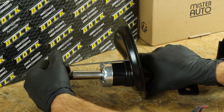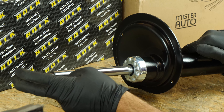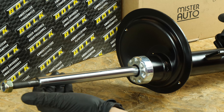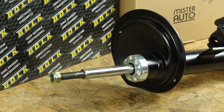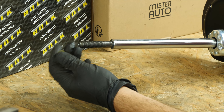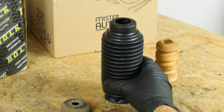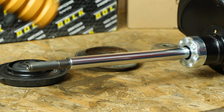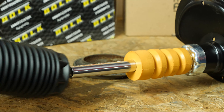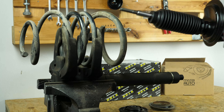Take your new shock absorber and pump it several times on the actuator to get the system going. Unscrew the lock nut on the stem — be careful, as you will use this nut later to fix the upper mount on the shock absorber. You can also change the shock absorber mount, the shock absorber stop and its protective sleeve, or reuse them if they're not too worn. Put the stop in place and then its protective sleeve.